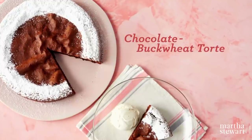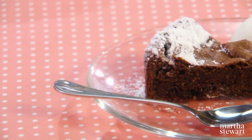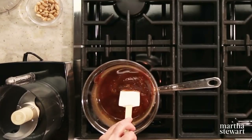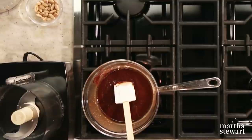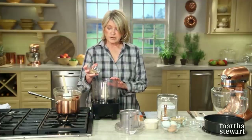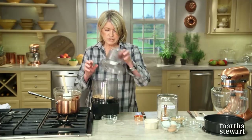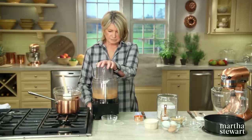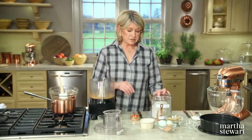A torte refers to a rich cake made with little or no flour — but thanks to gluten-free buckwheat flour and ground almonds, this chocolate buckwheat torte has a lighter texture and a wonderful earthy flavor. In a double boiler, melt one stick of unsalted butter with six ounces of semi-sweet chocolate. In the food processor, grind a quarter cup of blanched lightly toasted almonds — a little bit of texture is okay, but no big lumps.